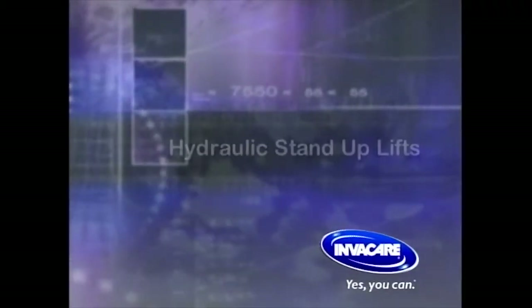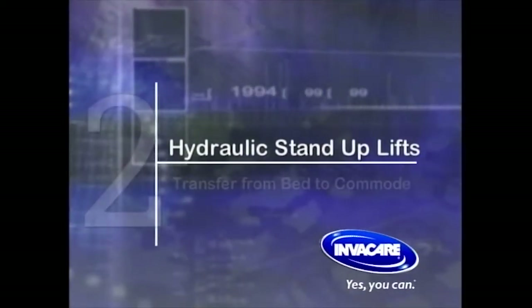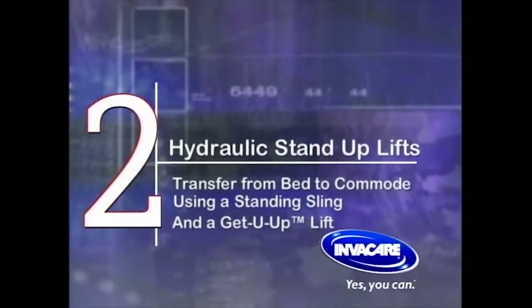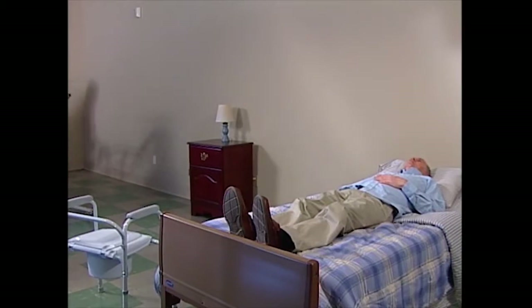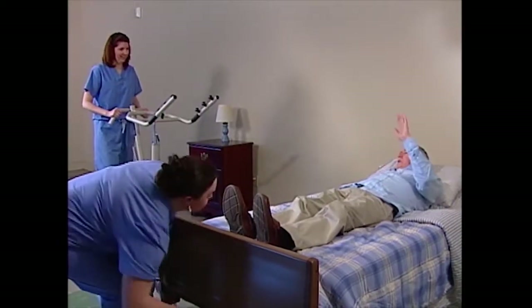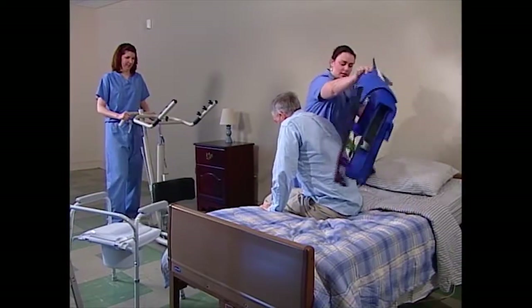Let's watch some typical transfers using a stand-up lift. Before performing the lift, make sure that the bed is at a safe working height for the caregiver. Next, get the resident in a seated position on the edge of the bed. Place the standing sling around the resident's torso.